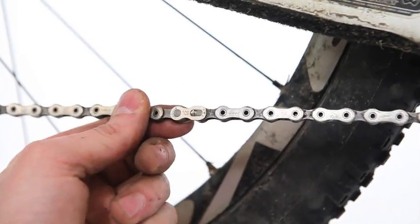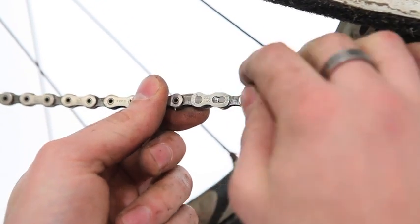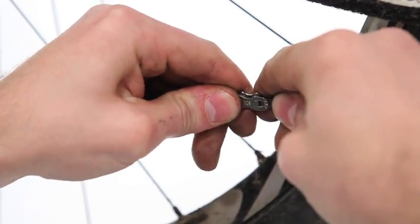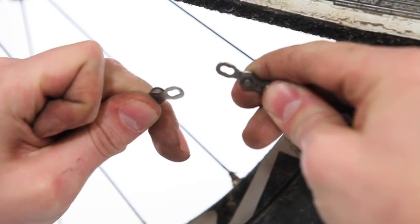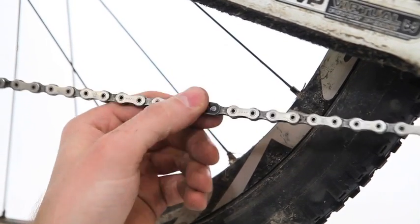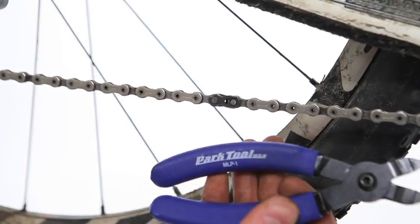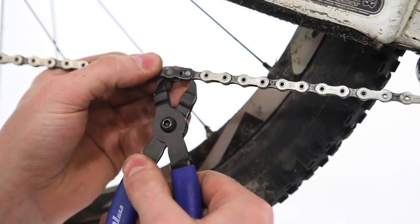Most manufacturers these days use some kind of quick release link. In fact the only people out there that don't are Shimano, so KMC, Konex, SRAM all use a quick release link such as this. Most of them can be undone by hand by pushing the links together and separating them. If your quick release connector is a SRAM 10 speed or 11 speed link then they're really hard to undo by hand. You can do it with pliers but you're better off using some proper master link pliers such as these Park MLP-1s. They make it a real breeze.